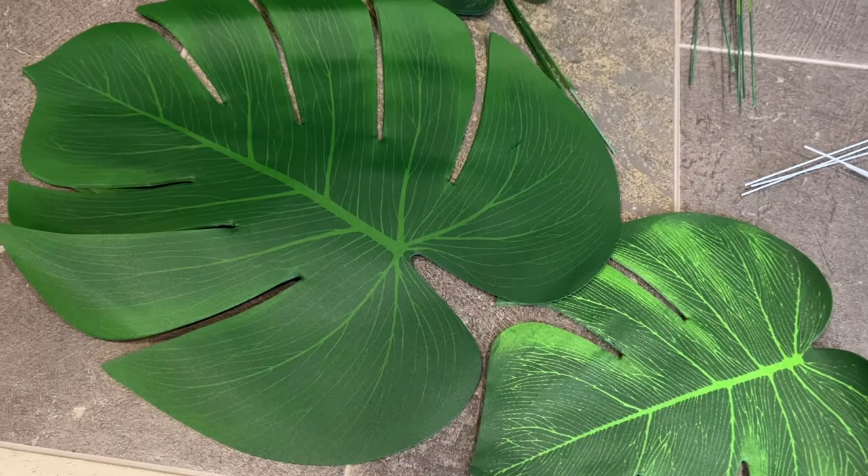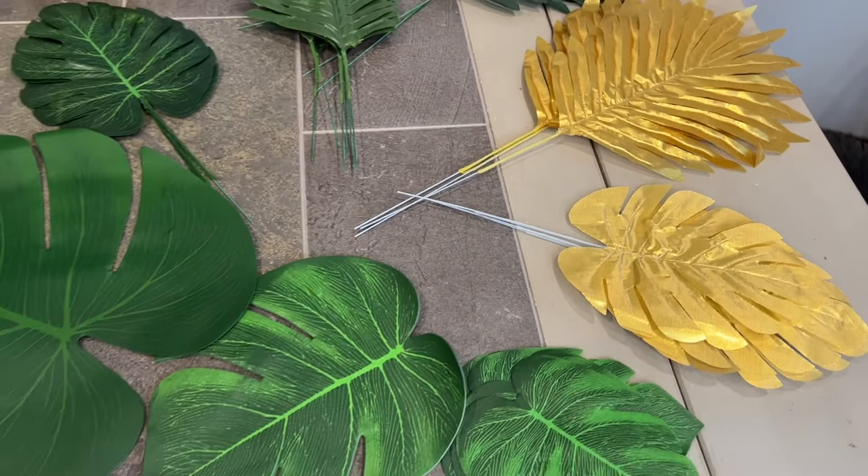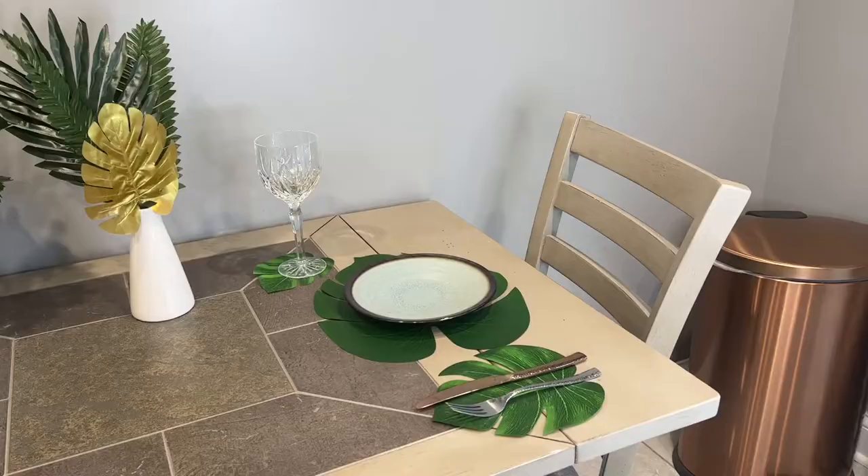The flexible stem is an iron wire, and you can bend the stem to fit in your vase or adjust the shape to make it look more real. We have a great natural leaf design, and the surface of the leaves is glossy, and the veins are clearly printed to make our home more natural, tropical, and vibrant.